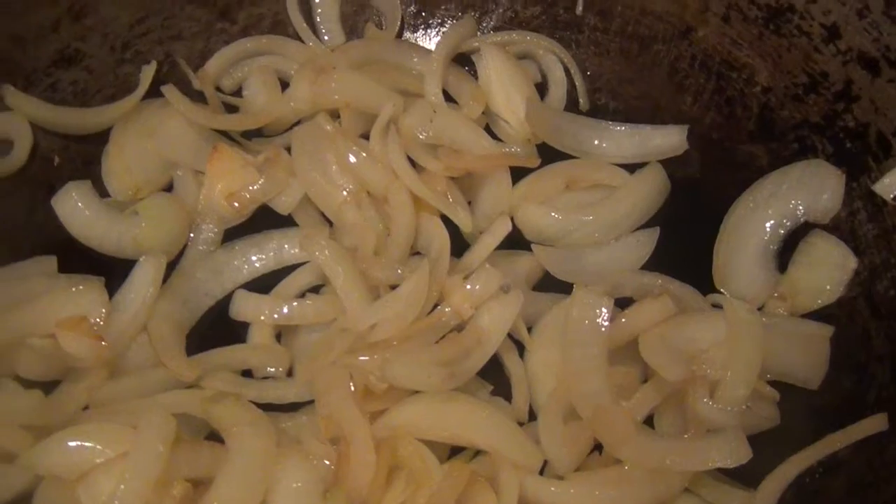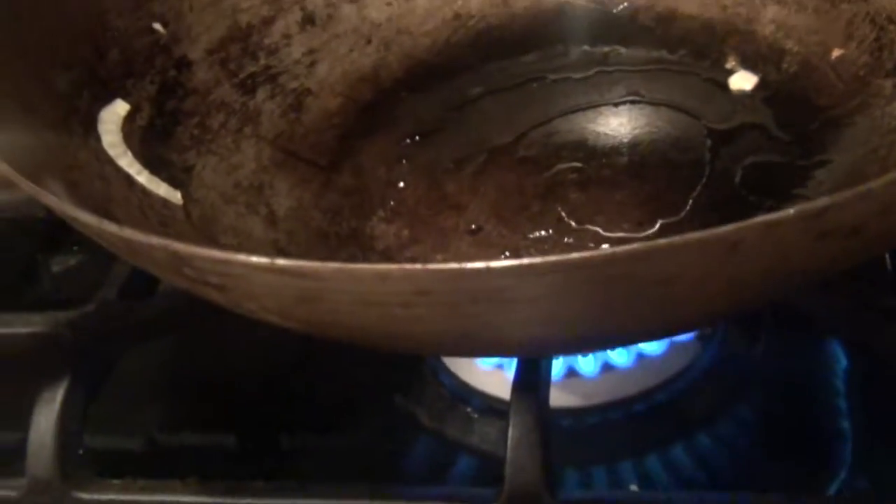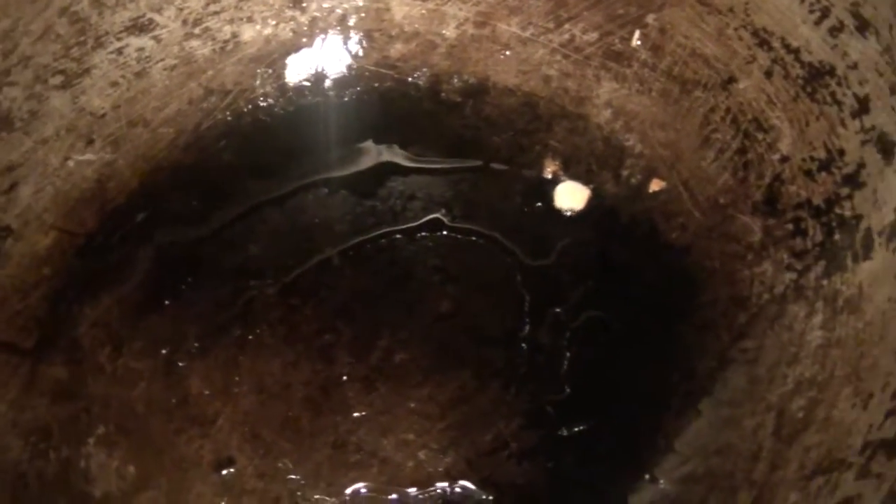After removing the onion, it's time to cook the beef. Turn the stove back to high — you want it as hot as possible. You want to cook the beef real quick because it's very thinly sliced and it won't take very long. Since I can't do two things at the same time, I'll have to put the camera down, cook the beef, and then show you what it looks like.